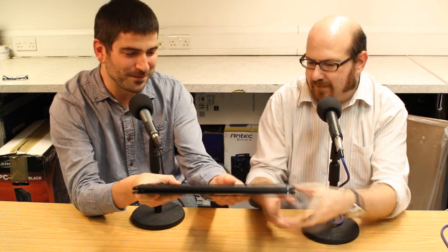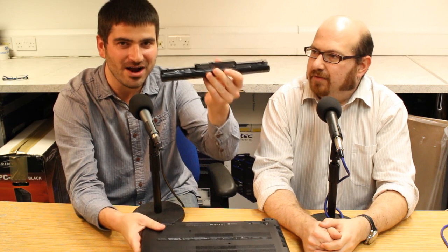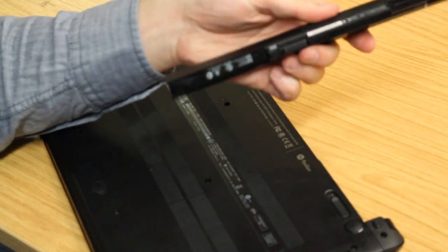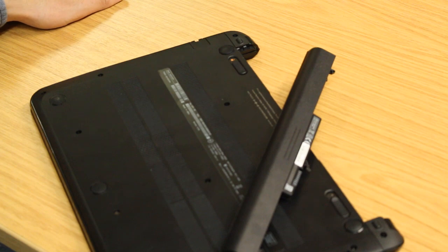The battery though is appalling, unfortunately. This is a 14-inch device, as we said, but as you can see it's a tiny battery slice, and that gives you about three or four hours at most. Frankly that's really disappointing for a device of this size — you can't understand why they couldn't put a bigger battery in there.